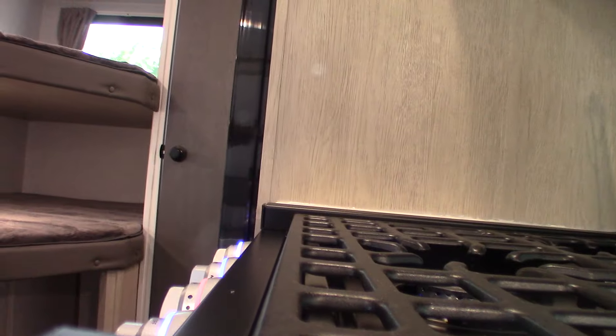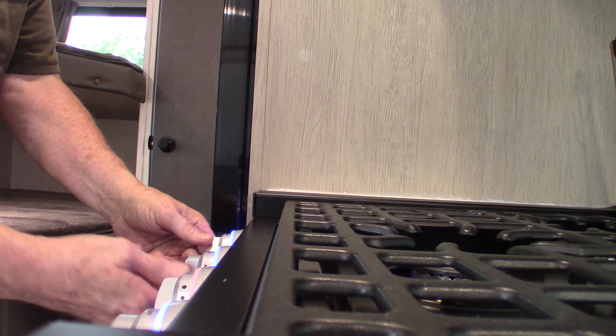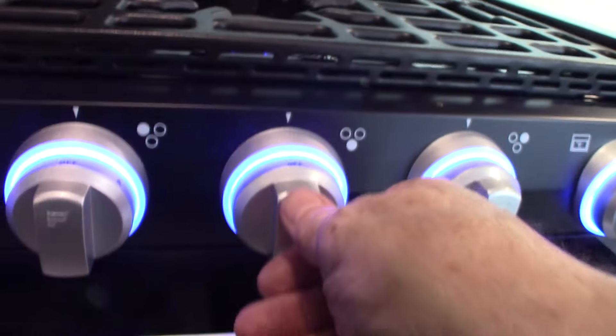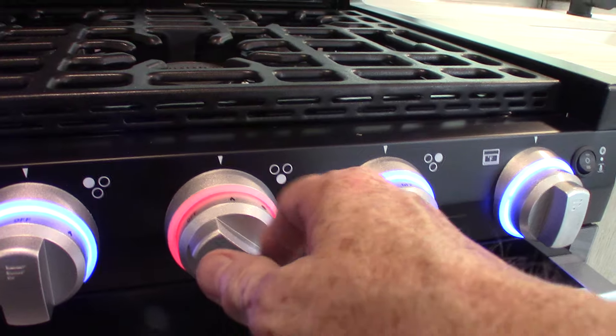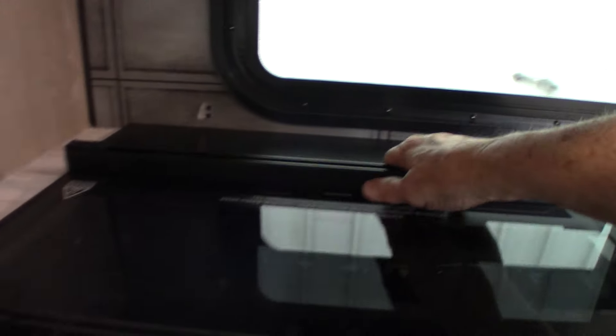On some of the newer models, after you select the flame you have to depress and hold the knob into place for it to light, but this one you don't have to — it's just a matter of turning the gas on. Never leave the oven open when you're traveling; always keep it shut.